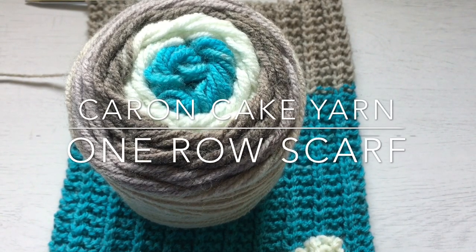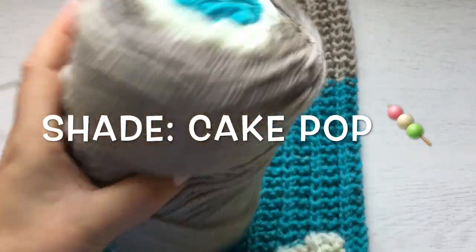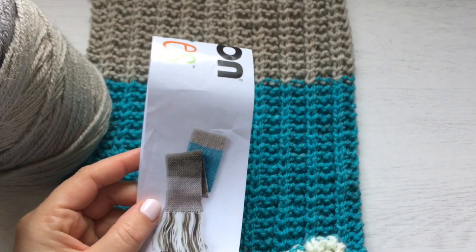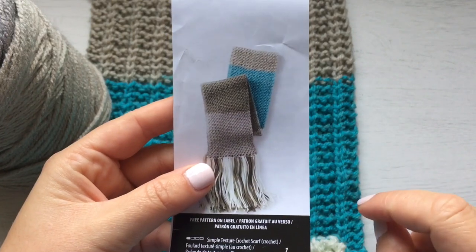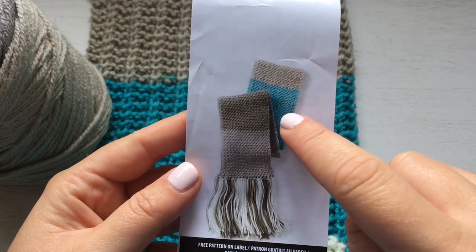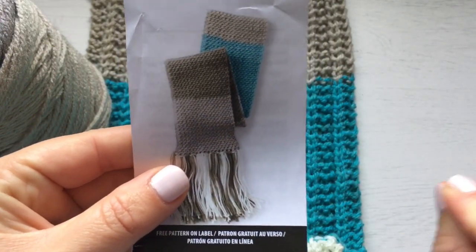Hi everyone, welcome back to my channel. Today I have a quick video to review this shade from Karen Cakes. This shade is called Cake Pop, and it comes with a pattern — however, the pattern is a crochet pattern and I decided to make a knitting scarf out of it. The colors are a beige, a brown, a grayish, a turquoise, and a white.